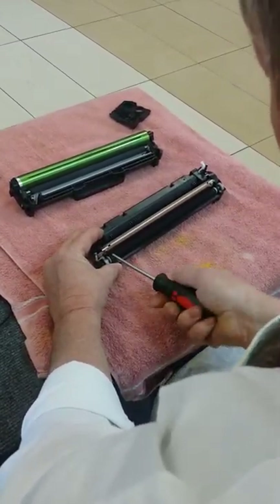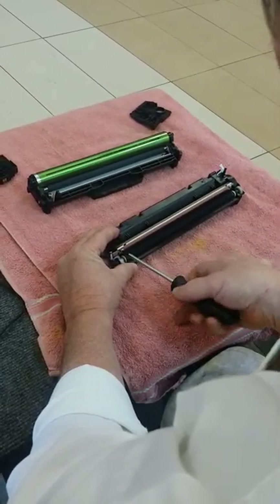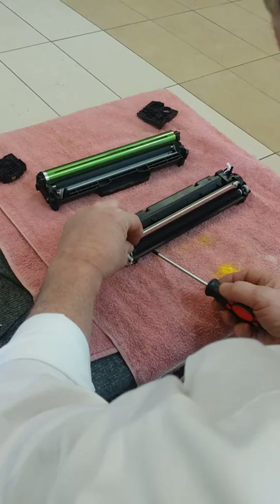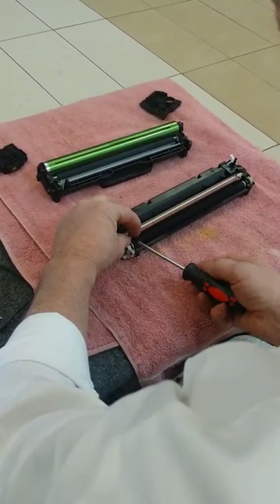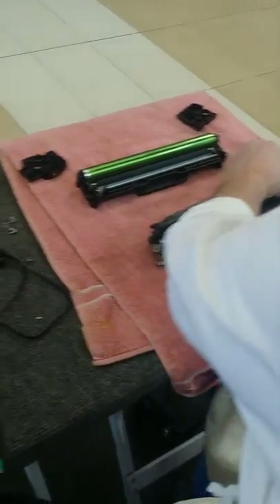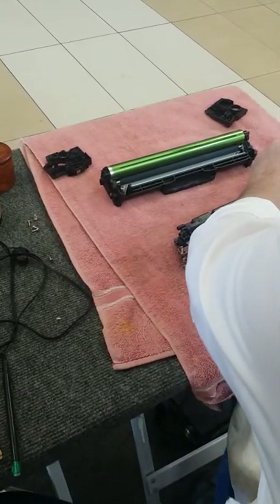This is the part we've got to clean, so we have to take out these two screws on each end without touching this part and scratching it. If it gets scratched, then it's ruined also. It does help to have a magnetic screwdriver. Keep those screws separate so you don't get them mixed up — when you put them back together, they're a different size.